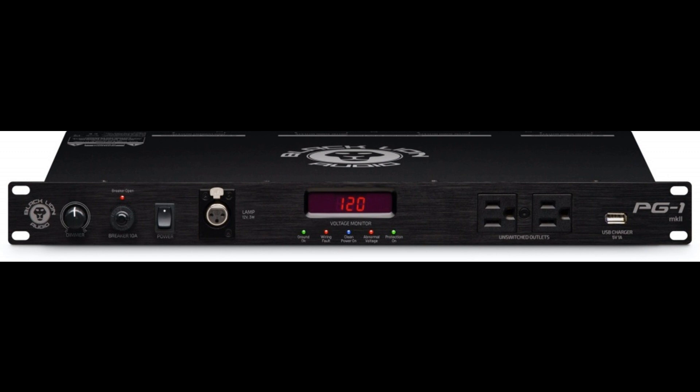Benefiting from an improved look befitting its MKII status, the attractive front panel provides two filtered unswitched outlets for convenience alongside an added 5V 1A USB charger port for charging USB devices, as well as an XLR lamp connector and associated dimmer control, assisting in a variety of lighting conditions. The centrally located voltage monitor makes real-time analysis available with dedicated Ground OK, Wiring Fault, Clean Power On, Abnormal Voltage, and Protection On LED status indicators, while an audio alarm announces unsafe voltage.